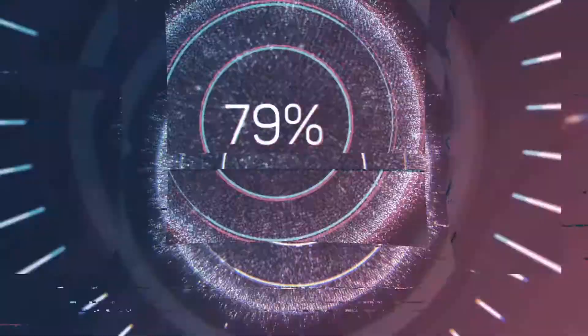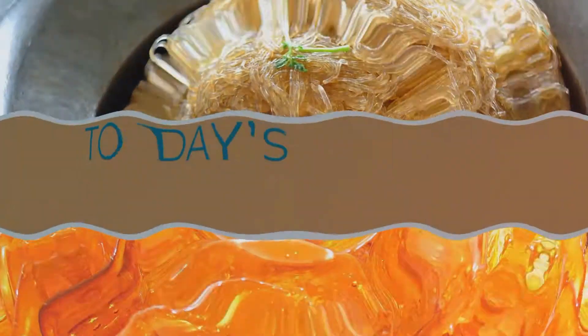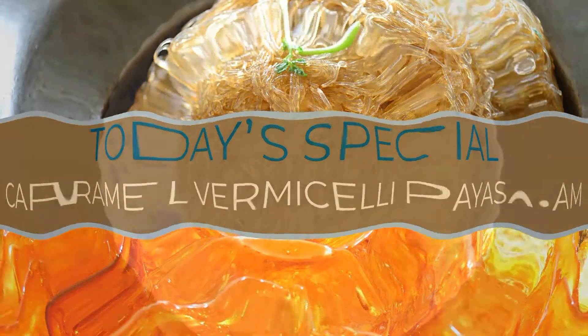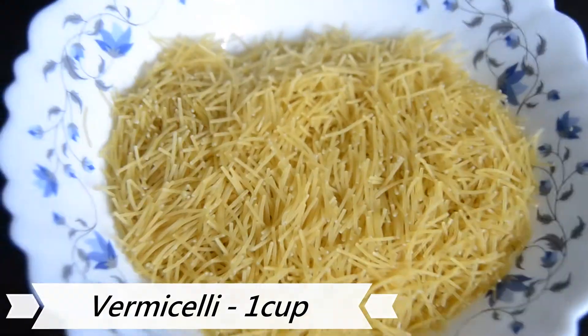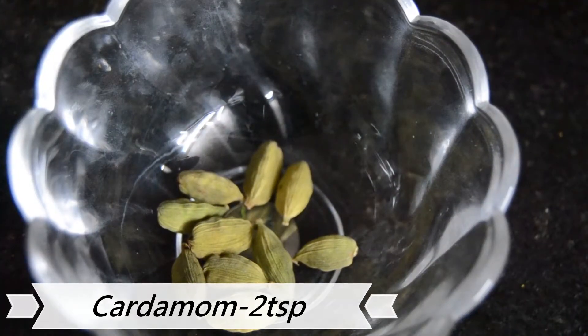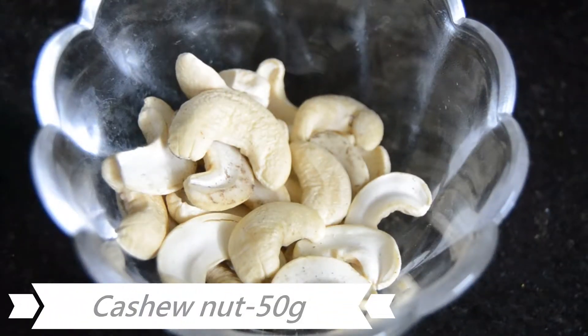Hi friends, welcome back to Prathis cooking time. We are now going to make a caramel, white parsley and rice. You can eat a little bit more of this. 50g, 50g.